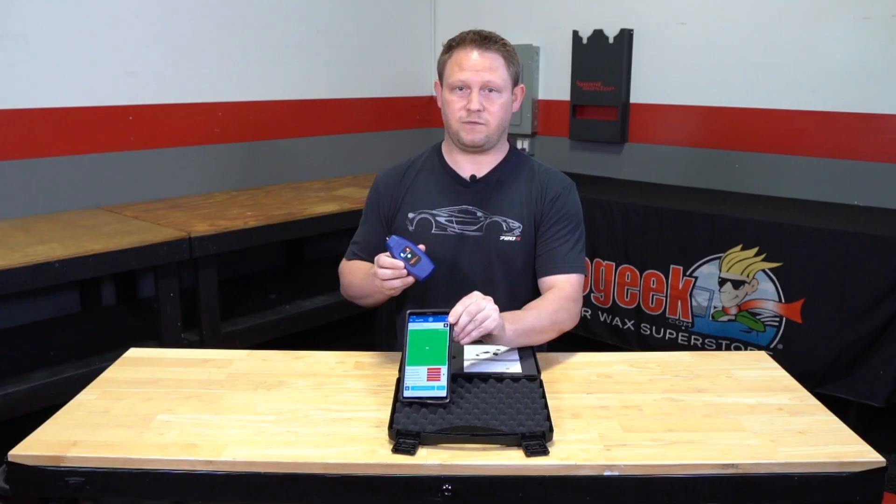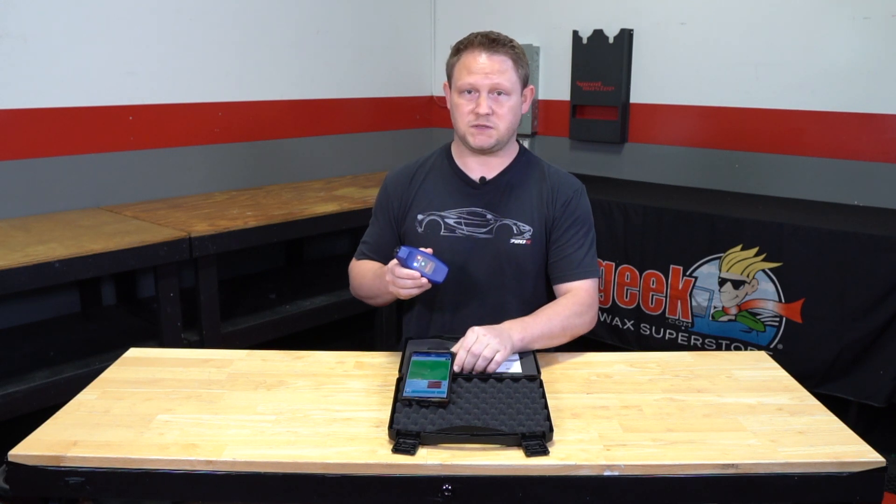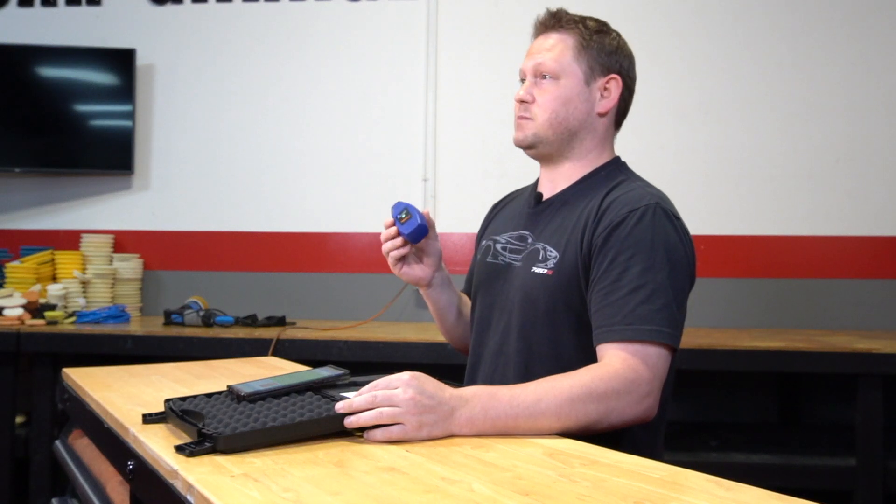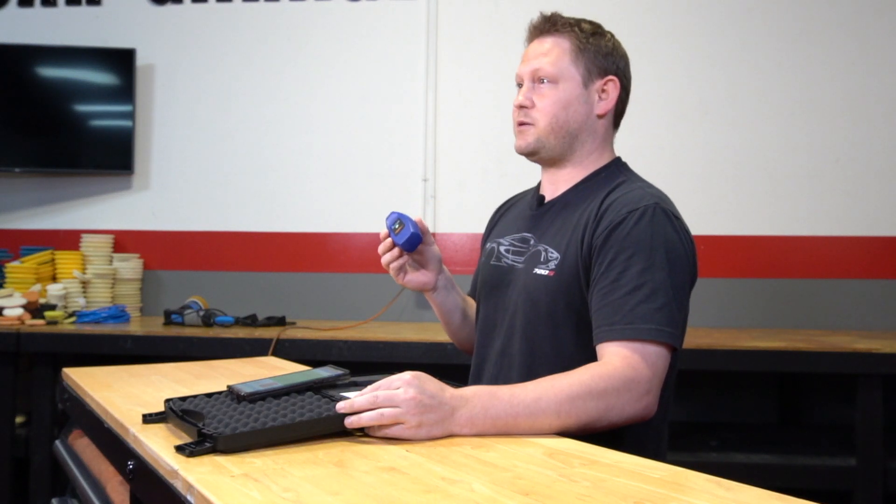You can run it right off your phone on the app, generate reports, and send them to your customers. There's a lot of cool stuff you can do within the app — these things are awesome. You can get yours today at AutoGeek.com.